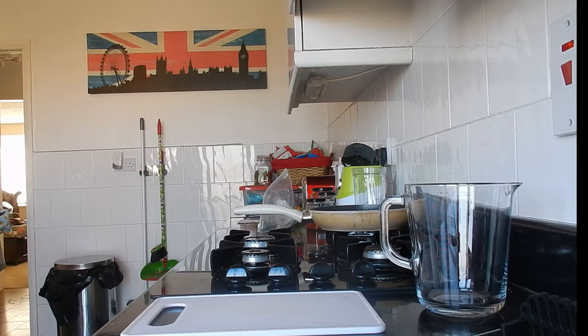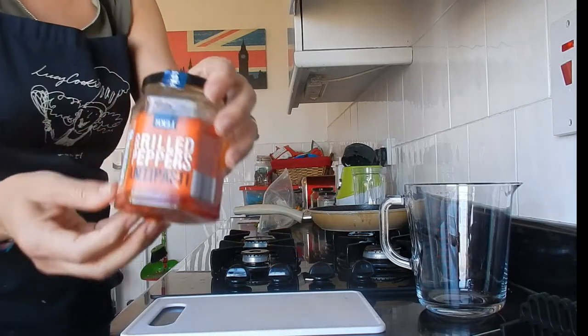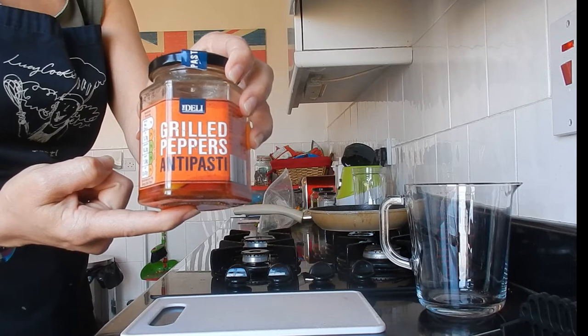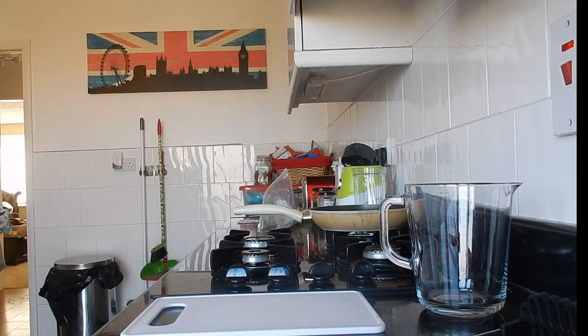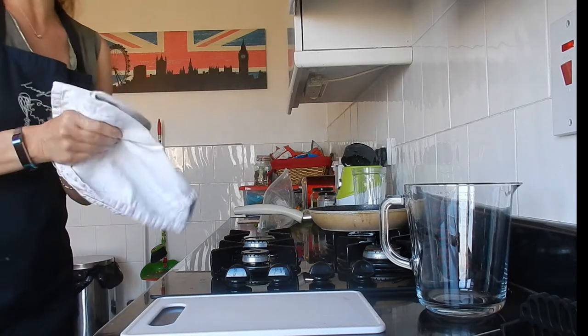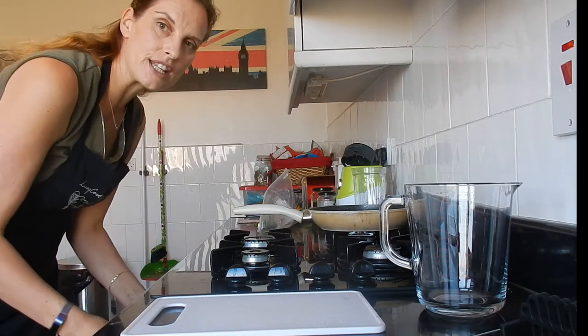I've already washed the chickpeas and put them in a sieve. I'm also using some grilled peppers — I don't think I need the liquid from the jar, so I'm just going to pour that away. I'm leaving everything to drain because I have no interest in adding extra calories.